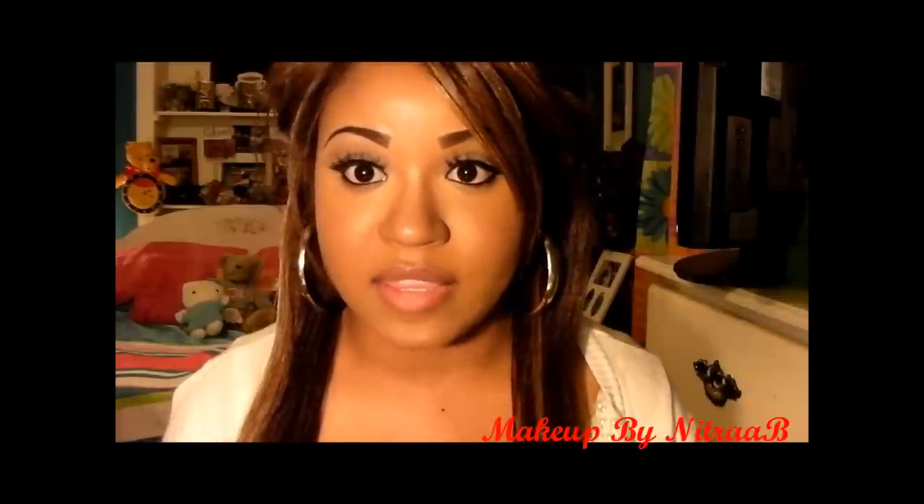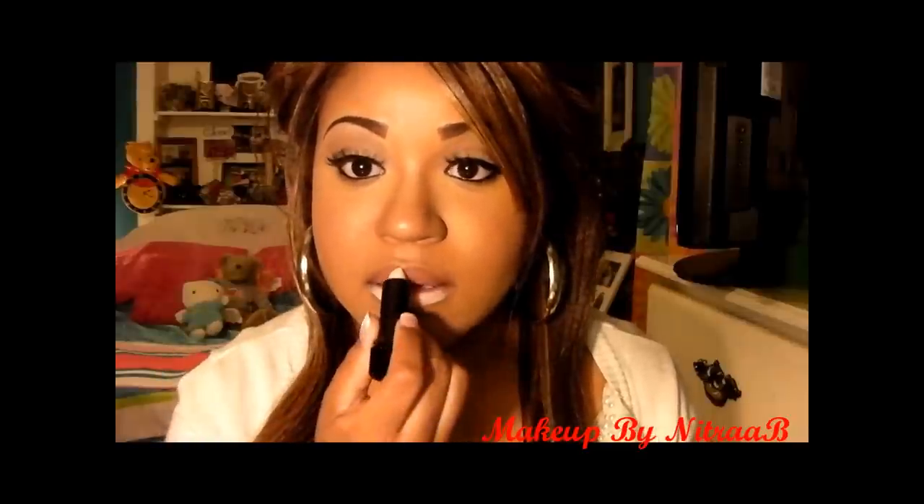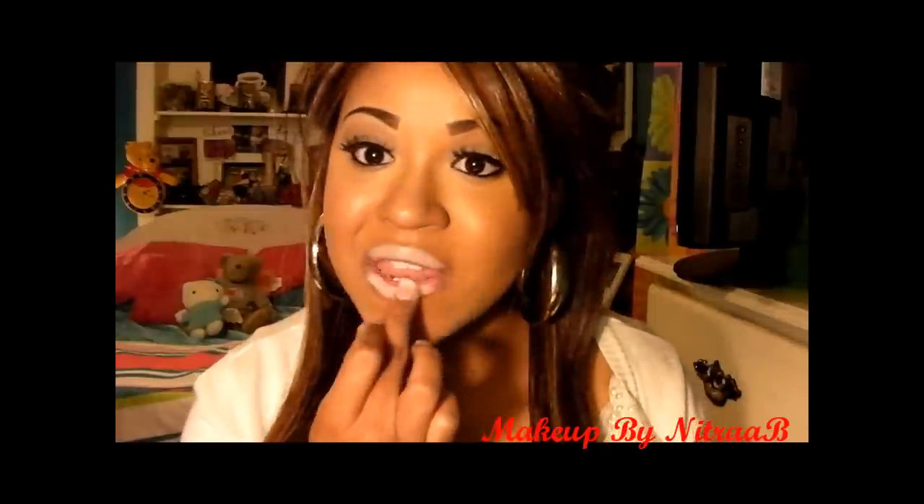So the first thing I'm going to do is take a concealer and mute out my lips. This will make the red stand out just a little bit more — it'll make the color pop, make the lips really bright and bold. This is a concealer lipstick type deal from LA Colors. Now that it's on, you want to blend it out. You can also use foundation — just put foundation on your lips — and that will also mute out your lips.